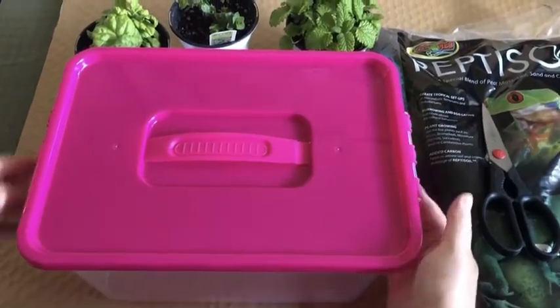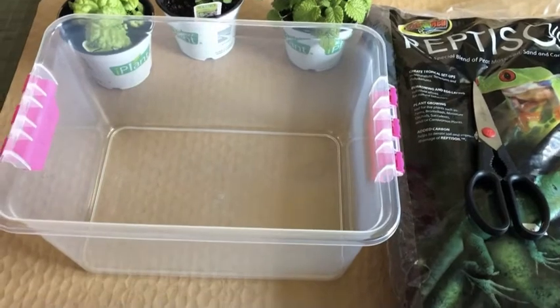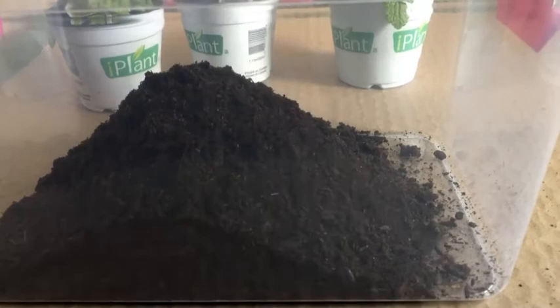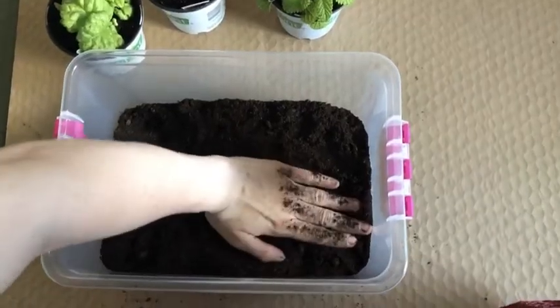First, start by taking off the lid of the container. You will not need it for this DIY — you can use it just to store it later when you're done with it. Then start pouring the coconut fiber until about half of the container, then you're going to start patting it down.